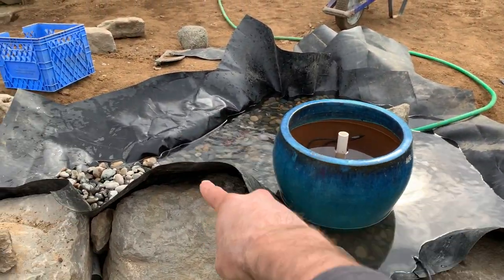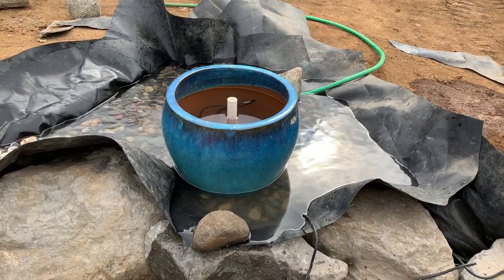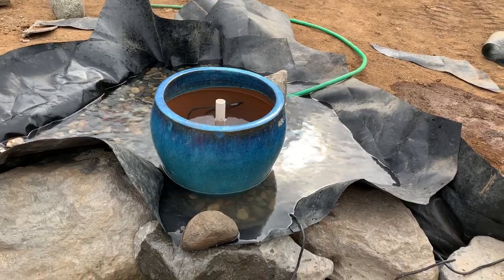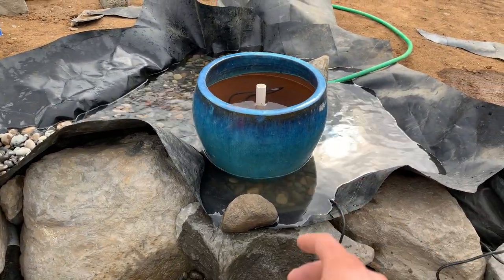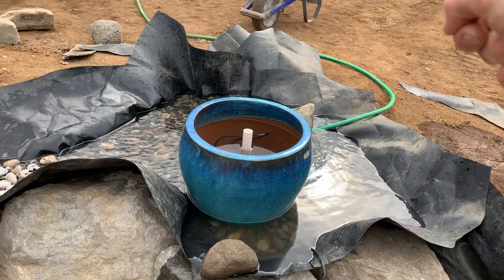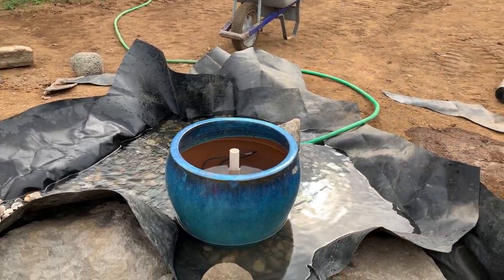I put a milk crate in there, ran a one-inch line up to right there, made sure everything was level and plumb, then backfilled around the milk crate with gravel so it was nice and sturdy. Put the bib liner in, cut just a little slit in it over the pipe that comes through, stuck the base on there, and then just foamed all the joints. It's not watertight.